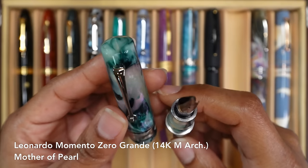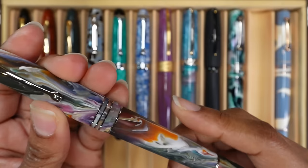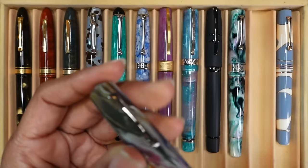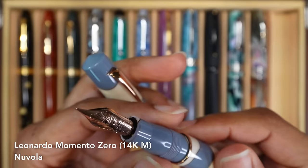This is my Leonardo Memento Zero Grande in the Mother of Pearl finish. This is also a Jonathan Brooks resin. This has a medium architect nib, also ground by Dan Smith of thenibsmith.com — both of these are Jonathan Brooks materials and both have been ground by Dan Smith. This is my Leonardo Memento Zero Grande 2.0 in the Primary Manipulation 1 matte finish. I think this has a fine steel nib. It rides really nicely, feels so nice.